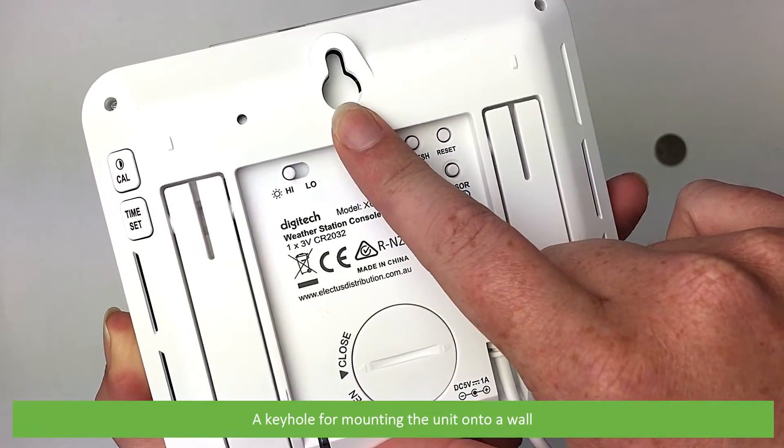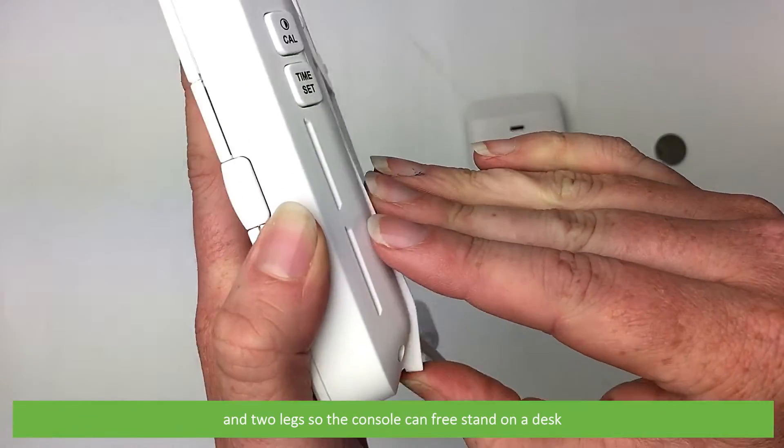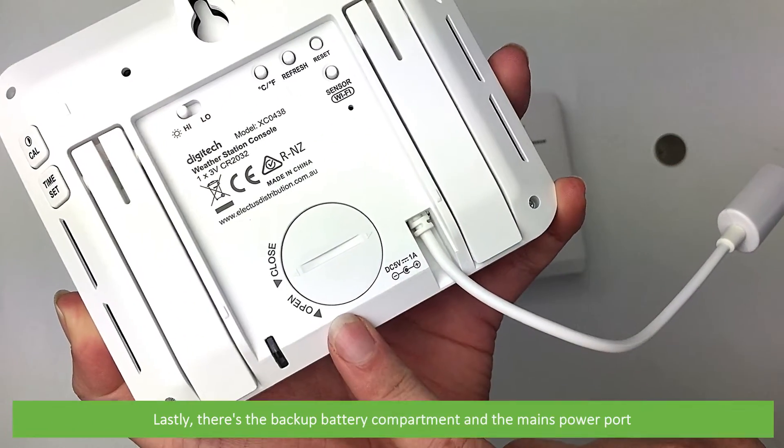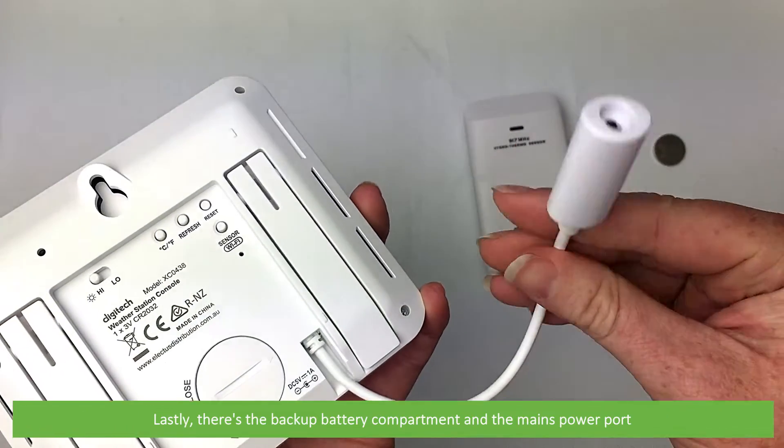A keyhole hook for mounting the unit on a wall and two legs so the console can free stand on a desk. Lastly there's a backup battery compartment and the mains power port.